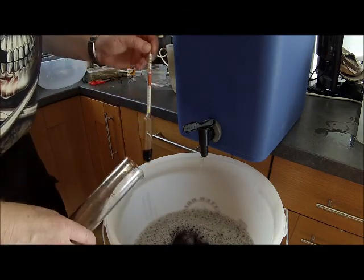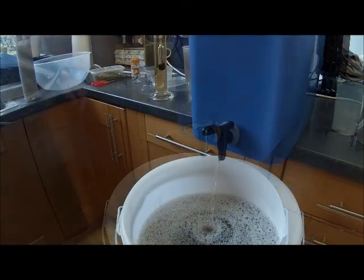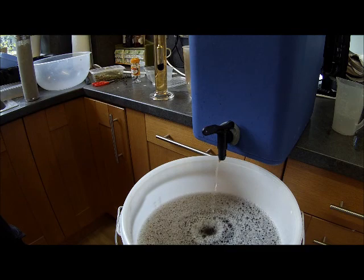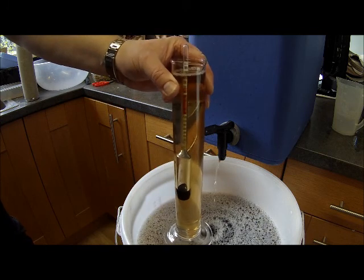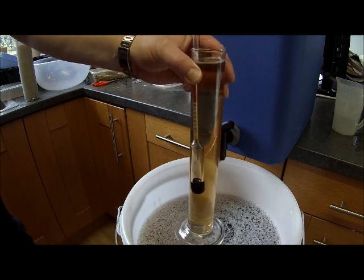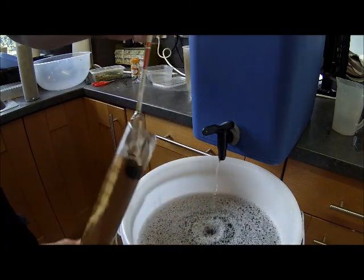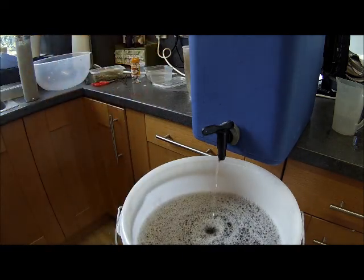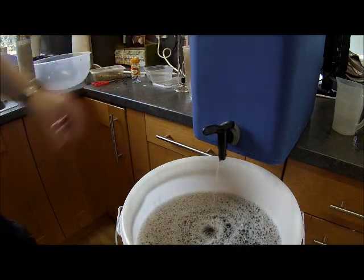We'll carry on and just keep going until we've got about 22 litres. Here we are ending the sparge — that's the colour, and it's bang on 1.000, so all the sugars have been extracted. It's been an hour and six minutes. We've got 23 litres, so we'll shut off there and proceed to the boil.